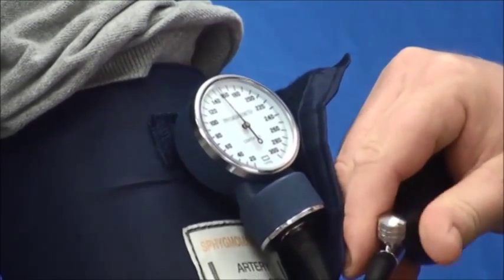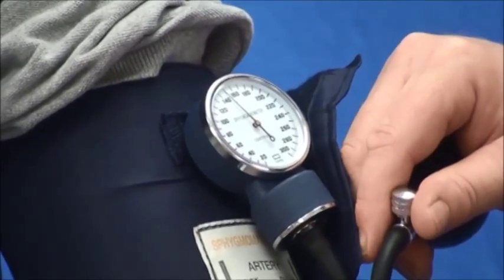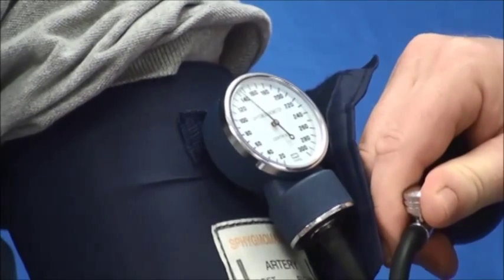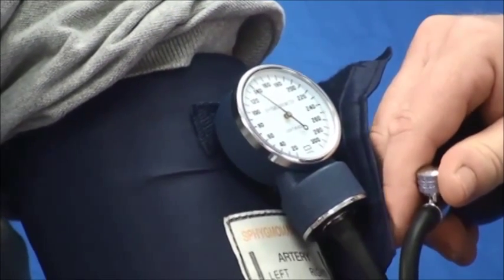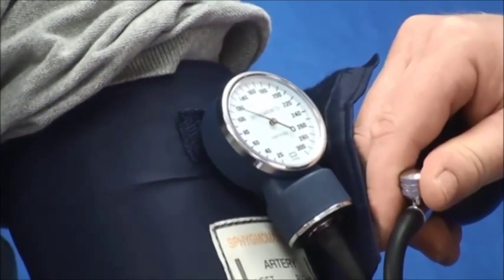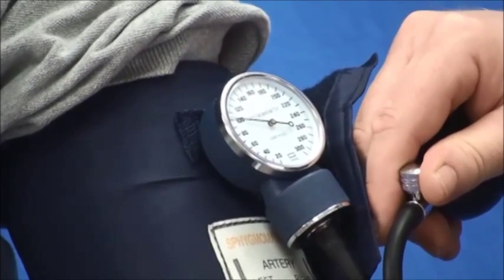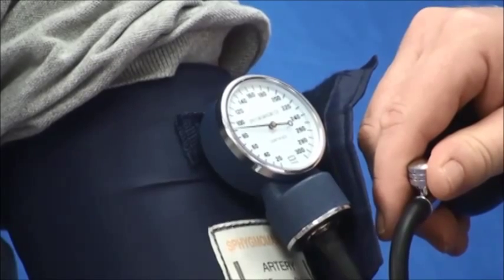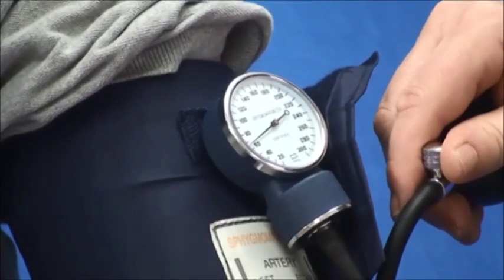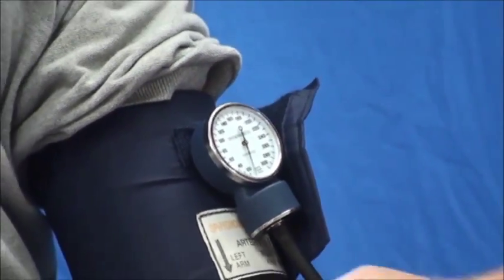Slowly, I'm going to allow the air to come out. At the point where I hear blood or a pulse coming back is my systolic. At the point where it disappears is my diastole. And the procedure is complete.